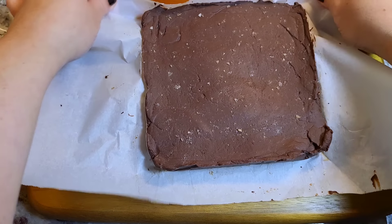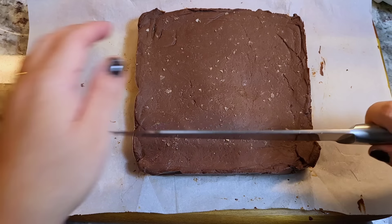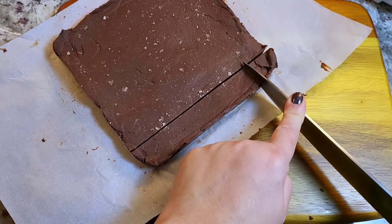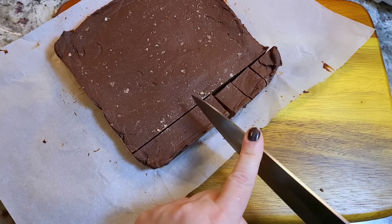This is what is so easy about this with the parchment paper — you slide it out of the pan. Then you can cut into large pieces. I like to do these little candy bite-sized pieces. It's easy to grab one, it melts in your mouth, it's so good. I'm just going to cut these into little squares. And that's it.